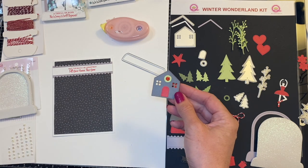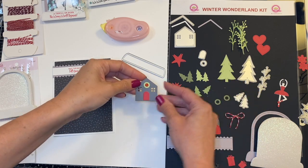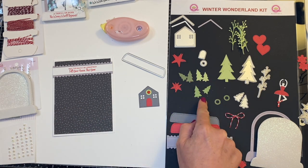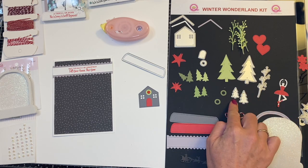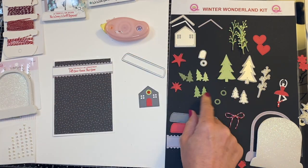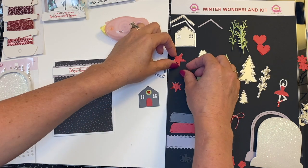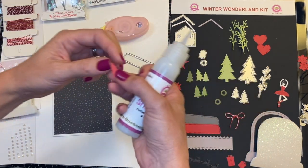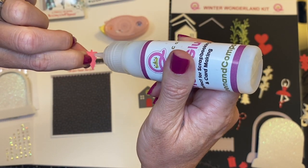Now that my house is built, I'm actually going to glue some of the trees on it, and then we're going to layer it onto the house. I have cut out all three greens of my trees. And there are two different sizes of the tree die — a smaller one and a larger one. And there's a really large one with the stitching detail. So I'm going to coordinate the different colors. I'm actually going to use the darkest green, add a tiny little bit of my sheer glue.